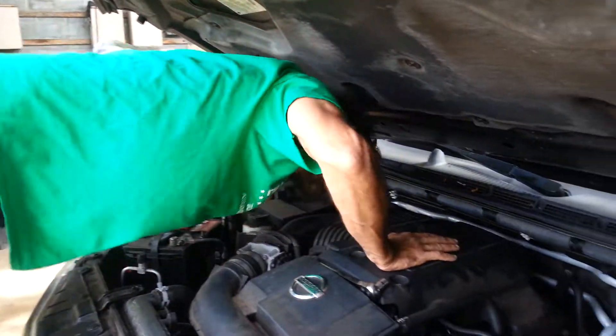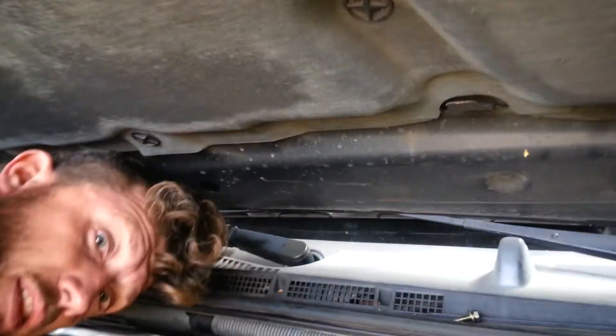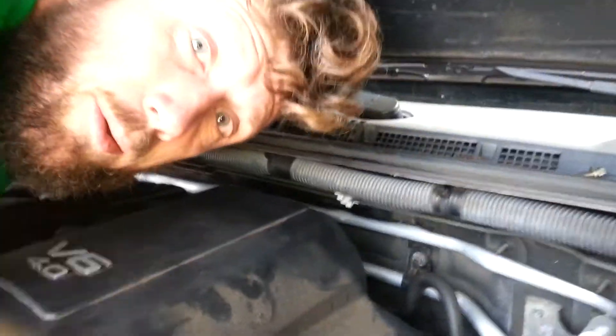You want to reach and lay in on the engine like this, and you can reach the sensor back here. As you can see, I have already got the sensor removed. I am going to show you exactly where it is.